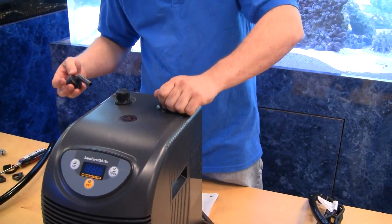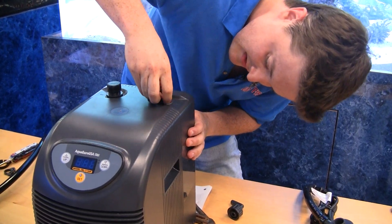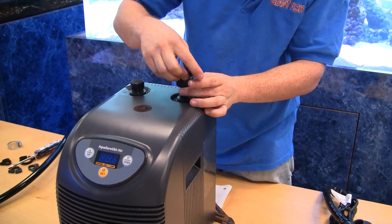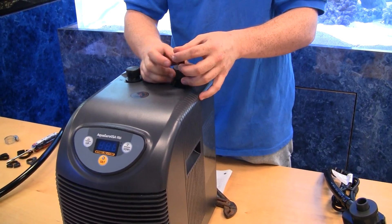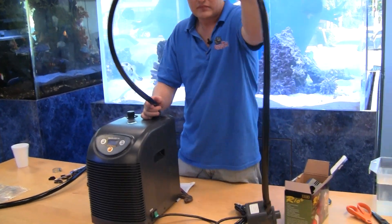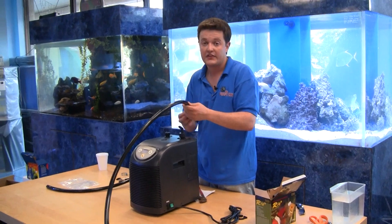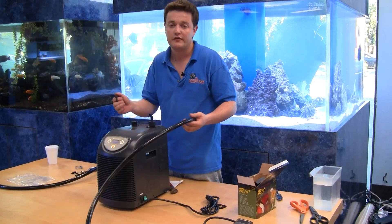Next, we're going to open these up — these are just caps, we pull them off right like that. Make sure they're nice and secure. Now the pumps we sell come specifically aimed at giving you the targeted gallons per hour through the unit at four feet away. We're assuming the total distance the pump needs to pump is four feet. If it's a little less or a little more it's fine, because the pump is targeted right in the middle of the range you want for this chiller. So if you're three feet away it'll work, and if you're a little more than four feet away it'll work also.